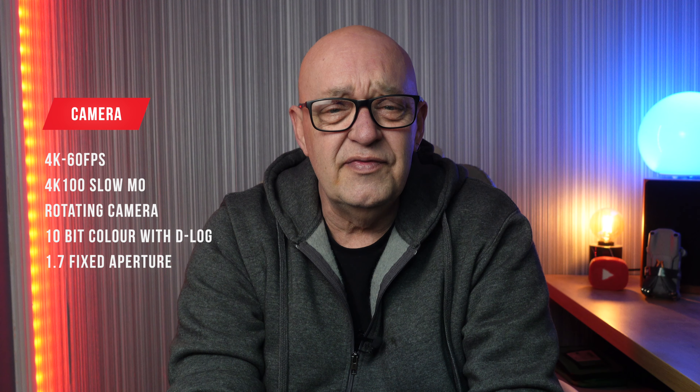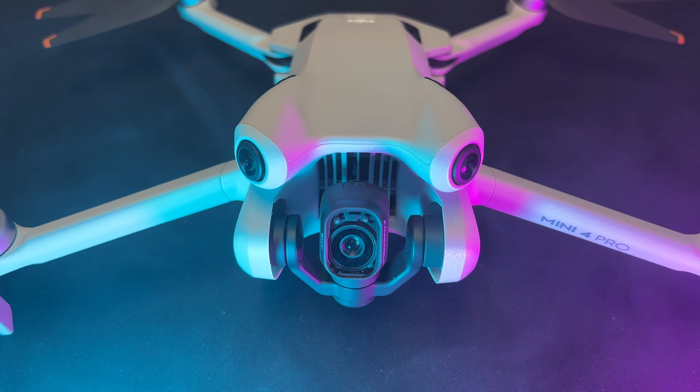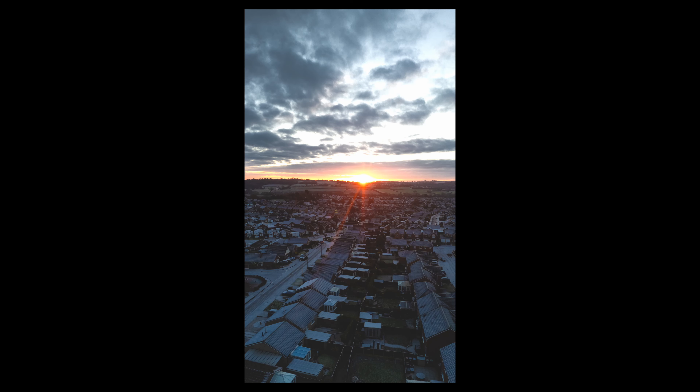The Mini 4 Pro three-month review — what's it all about, is it worth it? Starting off, it's lightweight, it's small, it's the perfect travel drone and takes up very little space even with the fly more combo package. It's fully packed with features, which I'm going to go through and cover in the video. The first one I want to look at is the camera.